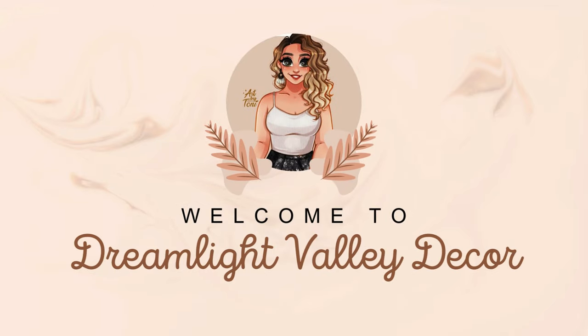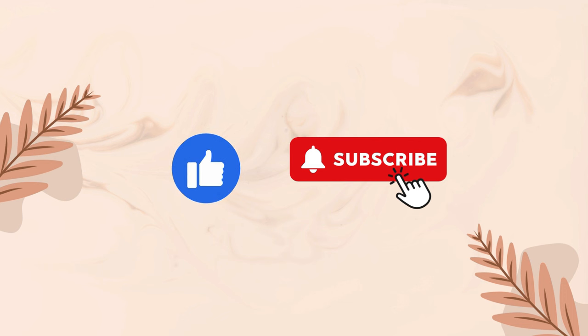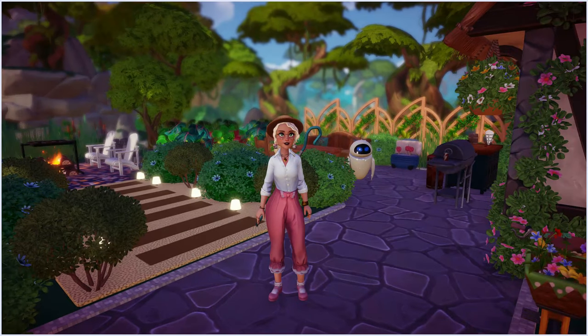Welcome back guys to my channel. I'm very excited. Make sure to like and subscribe if you can please — it would really help my channel.